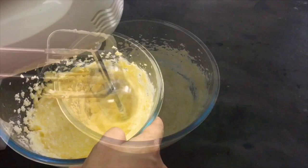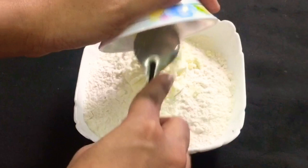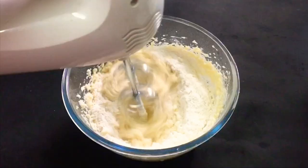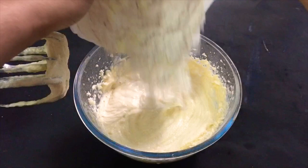Now we will add 1 cup of baking soda and milk powder and mix it. I am going to add half a portion of butter. We will add 1 cup of butter, then half a cup of milk, then 1 cup of baking soda.